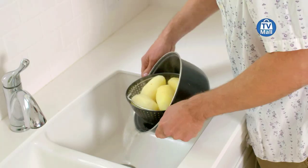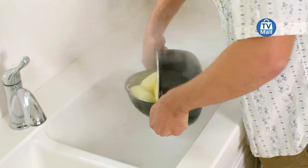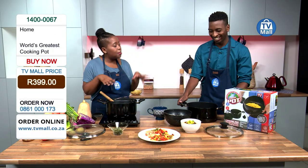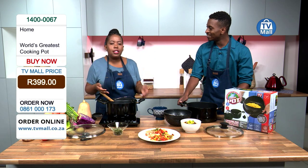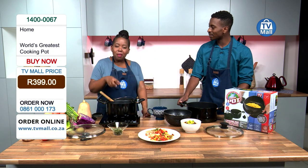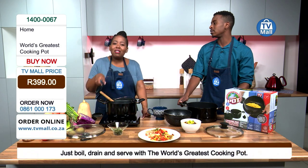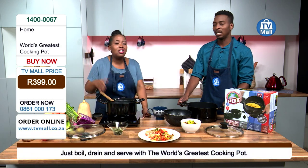Did you say five minutes? It was five minutes — it was probably less. What normally happens in the steaming process is you are able to preserve all the nutrients in the food. Yes, so that automatically puts this pot in a different league.